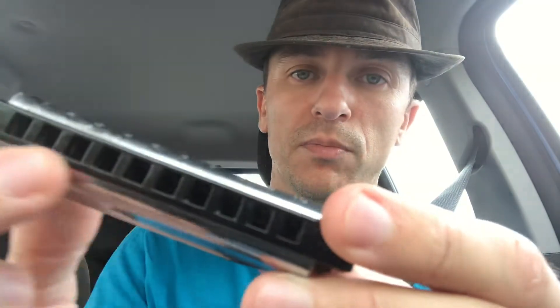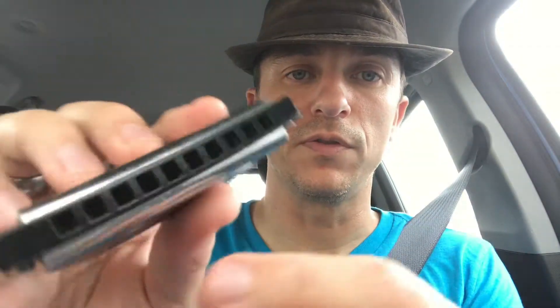This one is in the key of A, and the holes are kind of big — they're not too small — which is another bonus, especially if you're just starting out. They're easy to bend the notes.